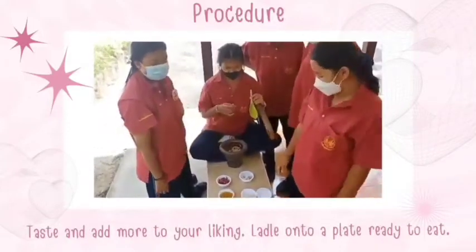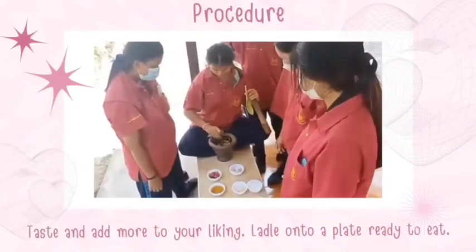Take and add more to your liking. Put it onto a plate and let's serve it up.